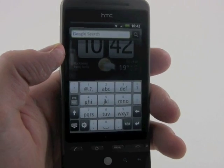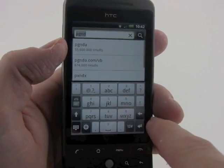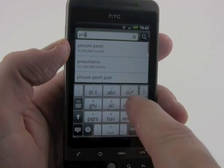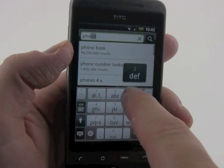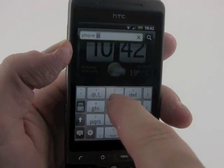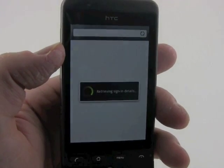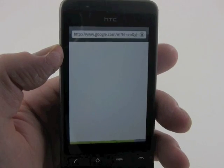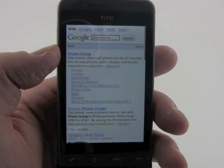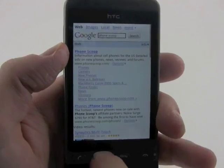Google Search is built right into the home screen, which is nice to have. We'll type in 'Phone Scoop' — and there it is, pulled right up. This is connecting via Wi-Fi since there's no active cellular connection, and it works pretty fast to pull up your favorite website about cell phones.